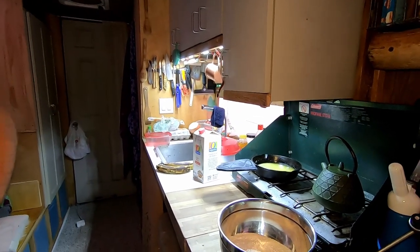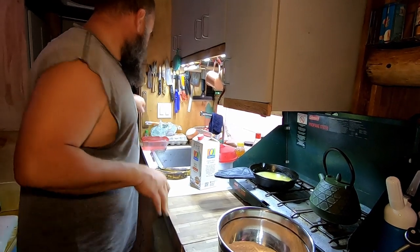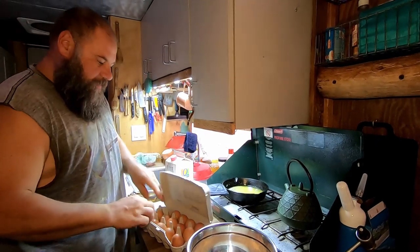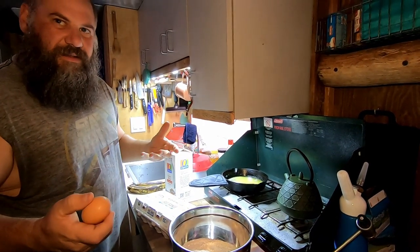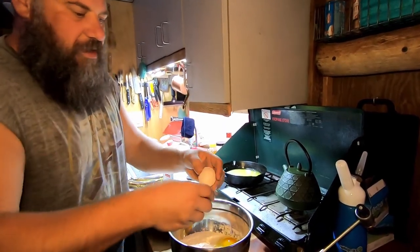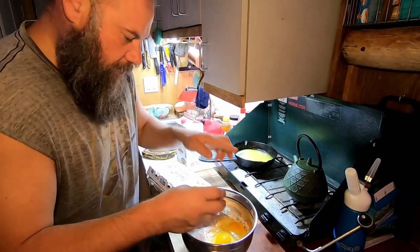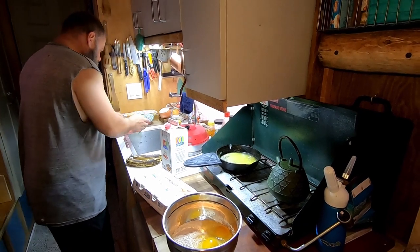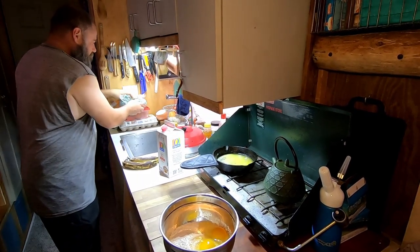It reminds me of like crab legs. Two eggs and a quarter cup of milk. Should I crack it in here? We're just going to mix it all together. Normally you'd put the egg in before the flour to get it all mixed in, but we're going to wing it — renegade van lifestyle. So what he's pouring into the mixture is: two cups of flour, a teaspoon of baking soda, a teaspoon of salt, about a cup of sugar, and maybe a teaspoon of vanilla.